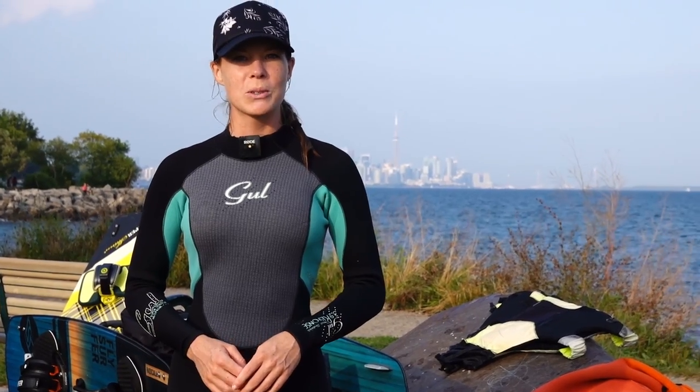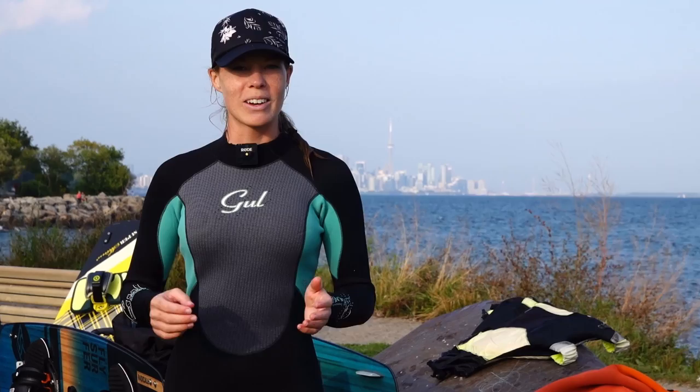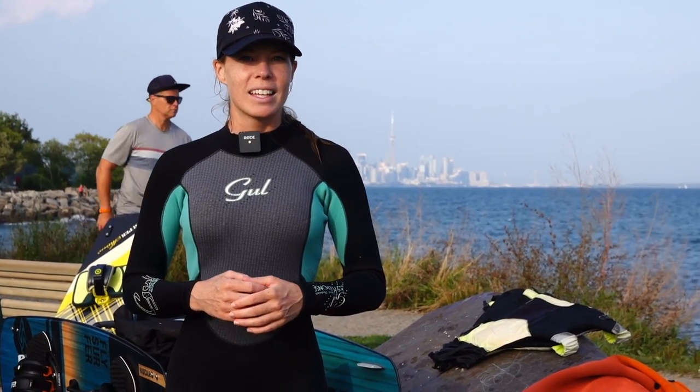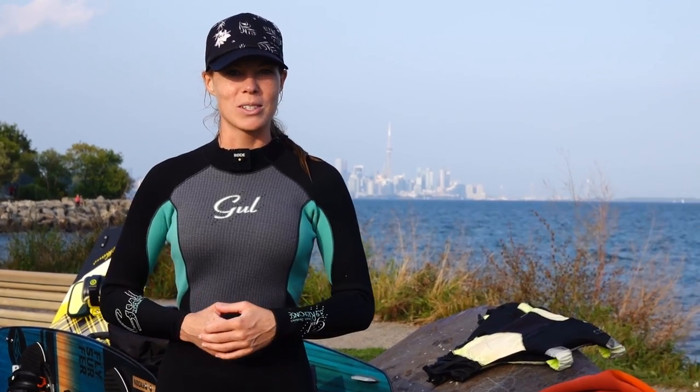Today we were also able to do some Woo versus Surfer comparisons, which you'll see overlaid on the screen. This wasn't a full review by any means — it was just kind of a fun comparison to do.